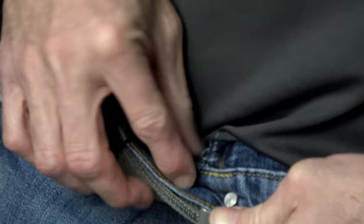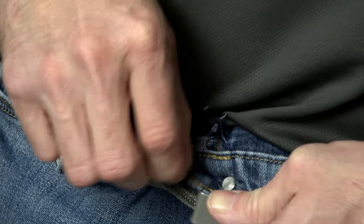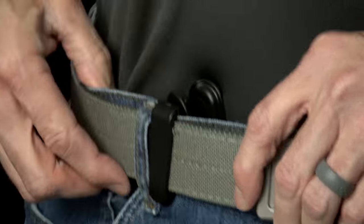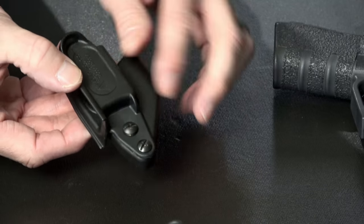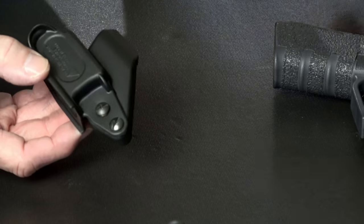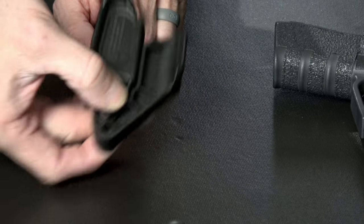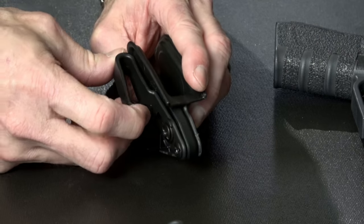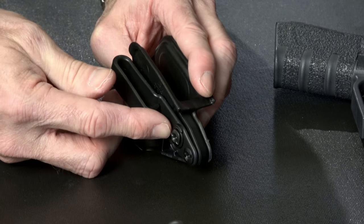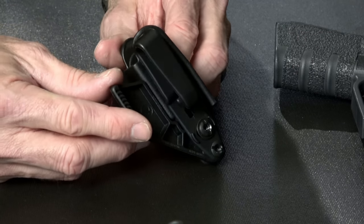It does come with a claw for left-handed guys. You just flip around the holster and use the other piece of the claw for left-hand carry. It's pretty simple.